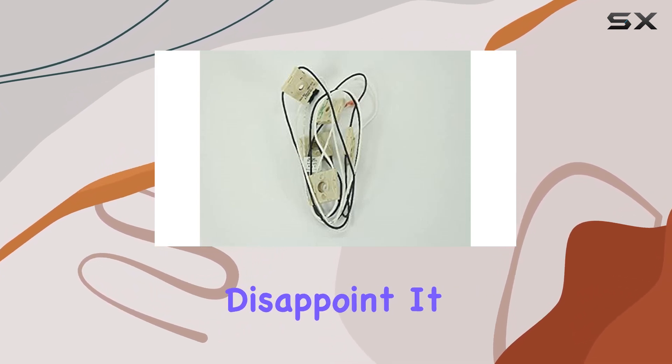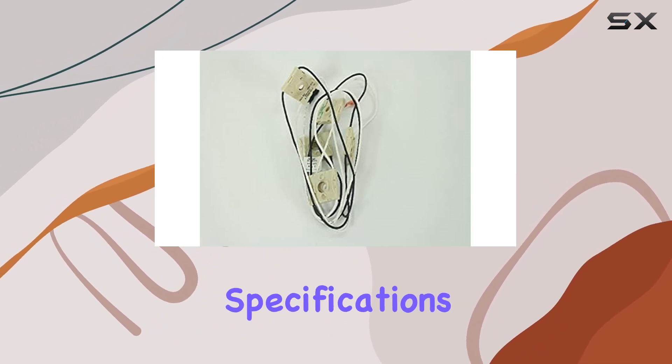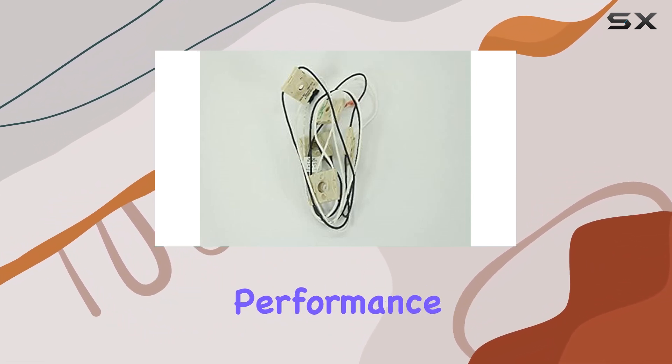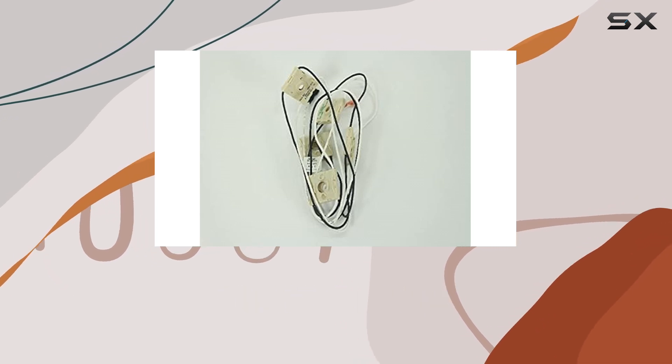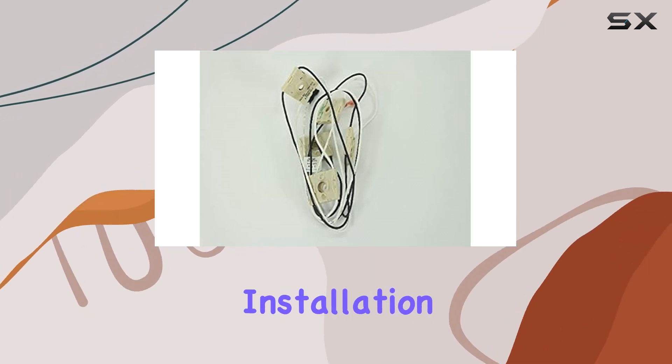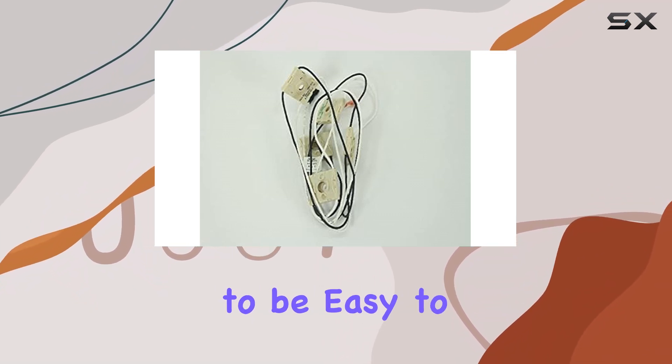Quality is another key factor, and this wire doesn't disappoint. It meets and even exceeds OEM specifications, ensuring top-notch performance. Plus, it's made with premium materials, so you can trust that it'll hold up over time.